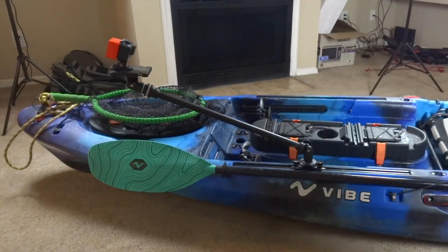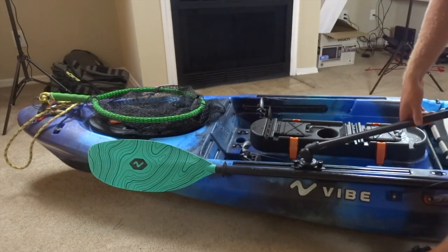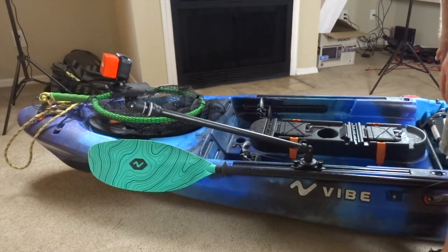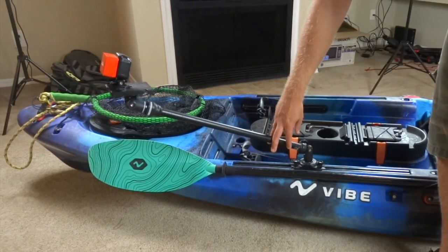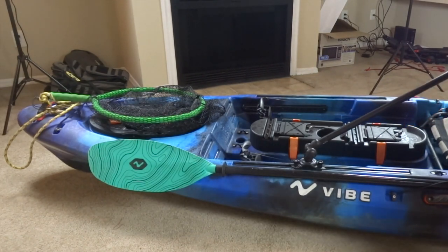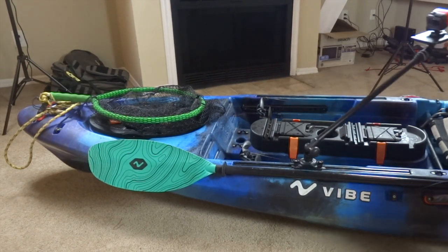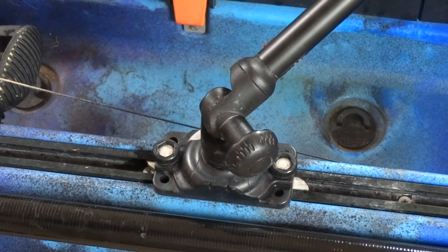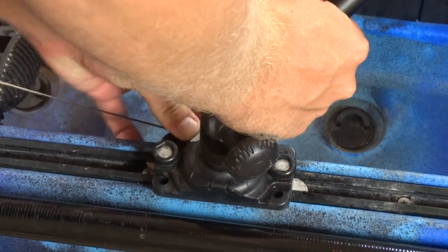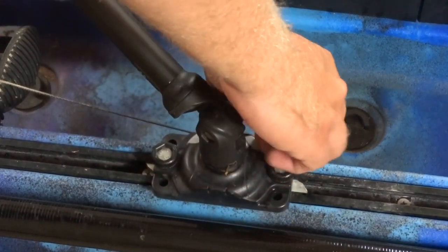Here we've got the first GoPro mount — this is a Cameraboom 600 by RailBlaza. It swivels around so you can do all kinds of different angles, a full 360. I typically keep it in this position for front angle shots when I'm talking to the camera and showing off a fish, or you can put it up front for a straight-ahead shot, or turn it around for a shot in the direction you're going — great for going down rapids. It's super easy to mount to the top-loading gear tracks on the Vibe Seaghost. It locks in place and you just press unlock to take it right off.